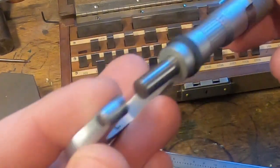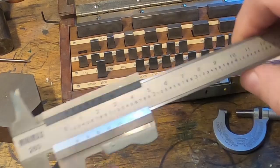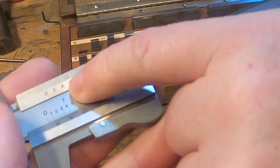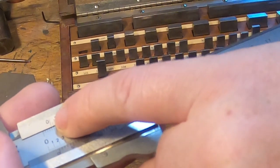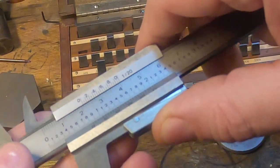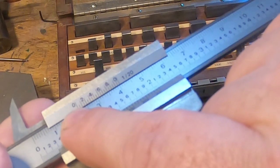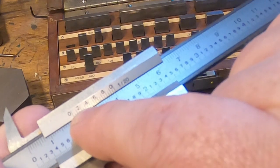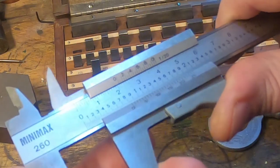So that's how to read a scale in imperial. Metric is much simpler — this one is in twentieths of a millimeter. A tenth of a millimeter, a twentieth of a millimeter, a thirtieth of a millimeter, but we can also go halfway between. If we want to make a measurement here, we've got 20 millimeters, then 1 millimeter, and then the mark that lines up is 0.3 — so 21.3mm is our measurement there. For metric that's very very simple.